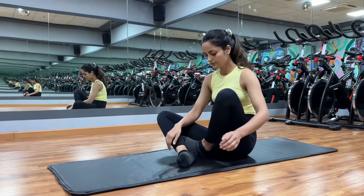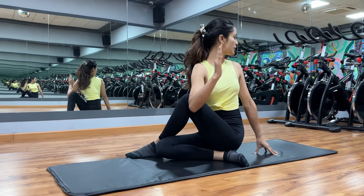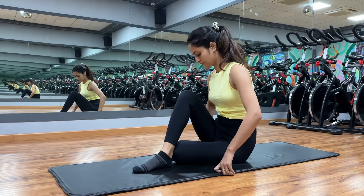Like cat and cow pose, spinal twist pose, Bhujangasana, Dhanurasana, downward dog, and forward bend. If you have a back pain issue, these asanas and stretches will help you reduce the pain in your body. You will also gain strength and balance.